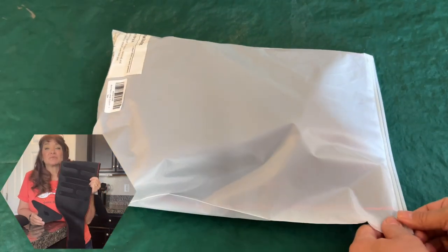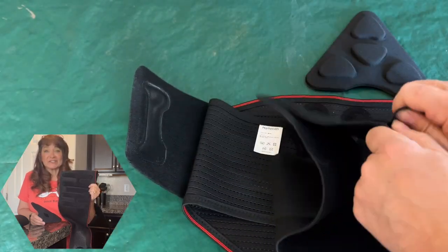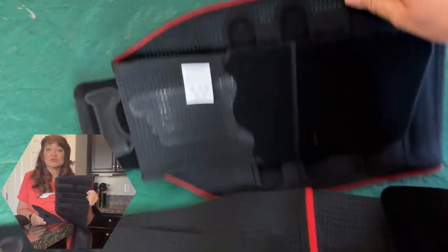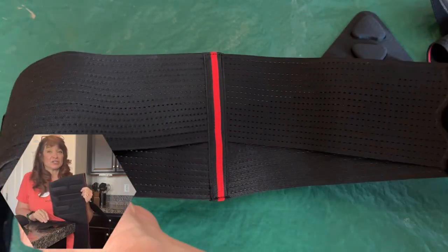This is the Hamason back brace, specifically designed to give you immediate relief from back pain, sore muscles, herniated discs, or a number of other back conditions. It's adjustable and really easy to use, and comes with this little triangle for extra lower back pain support and also provides extra compression.